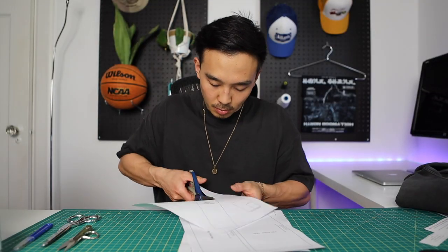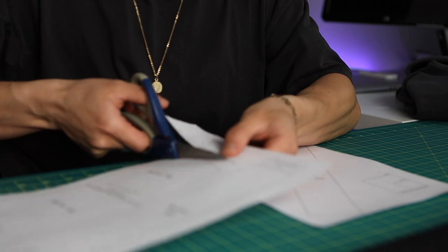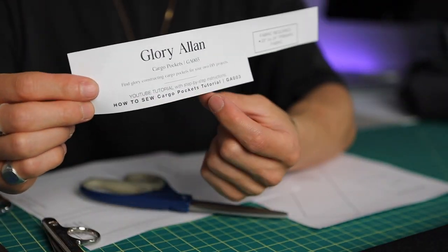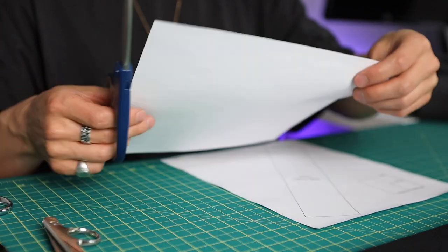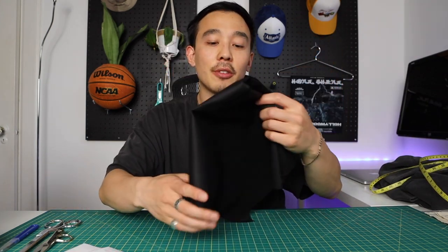Step one in every video I've done: take your scissors — not your fabric scissors, just normal scissors — and make sure you print the pattern out 100% to scale, or click the setting that says 'do not scale,' because otherwise you'll mess up the sizing. A nice little tip is to cut out the top left corner which has the information for this DIY project in case you want to do it again. Now that we've cut our pattern out, we grab the fabric and lay it out.